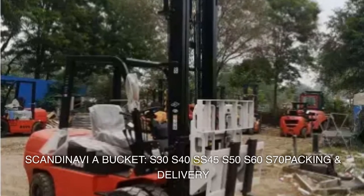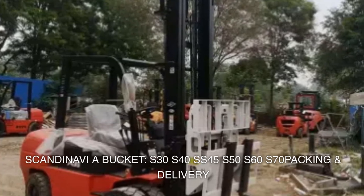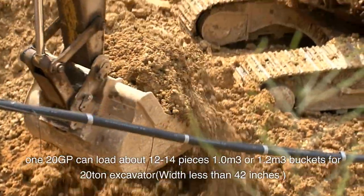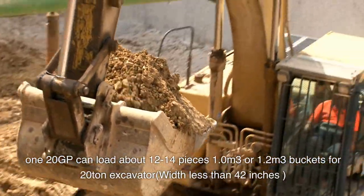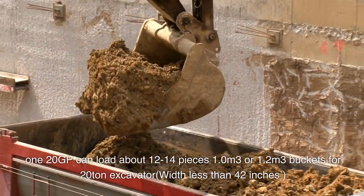Scandinavia bucket models: S30, S40, SS45, S50, S60, S70. Packing and delivery: one 20GP container can load about 12 to 14 pieces, available in 1.0 cubic meters or 1.2 cubic meters. Also available: buckets for 20-ton excavators with less than 42 inches.